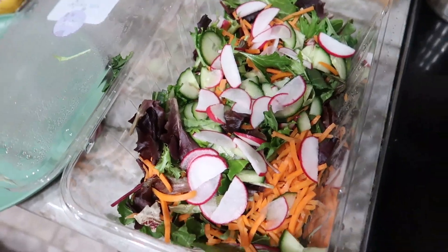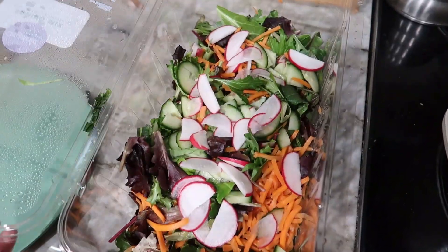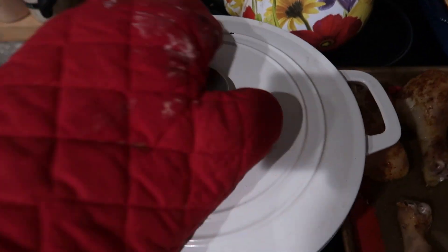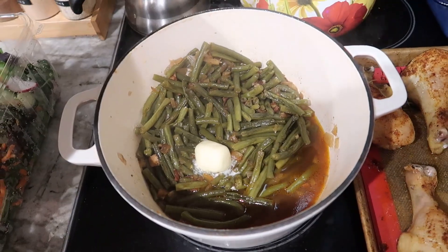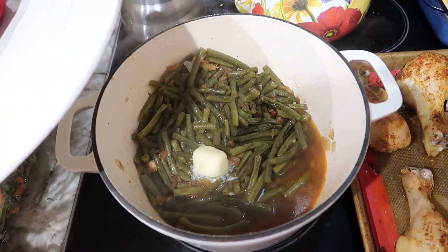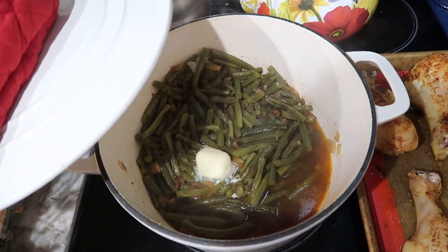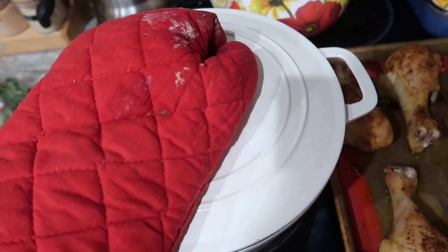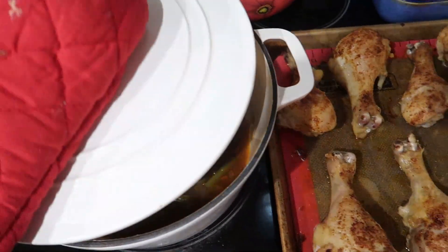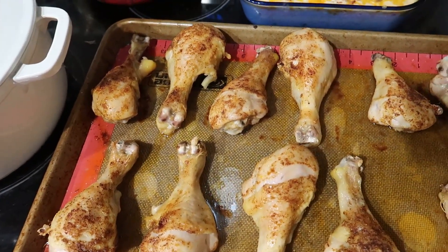Dinner tonight is baked chicken. I just made a salad with some spring mix left in the bottom of the container. We're also having this recipe called Grandma's Green Beans — it's been simmering for a couple of hours. I just put a couple tablespoons of butter in there at the end. It's got bacon and onion and it smells really good. I will link that recipe.